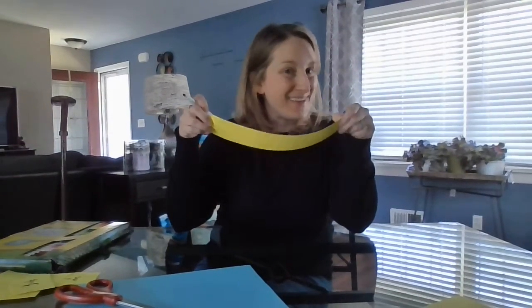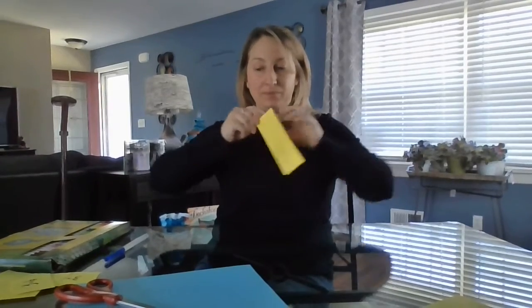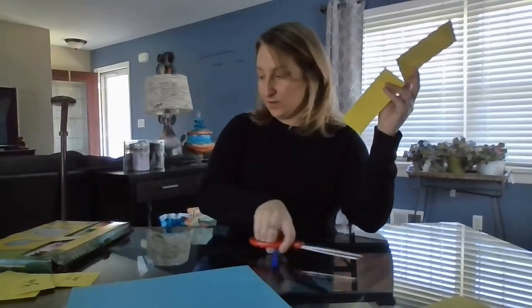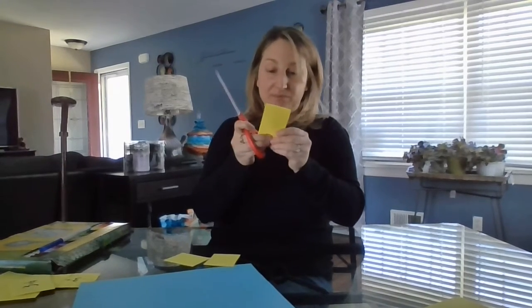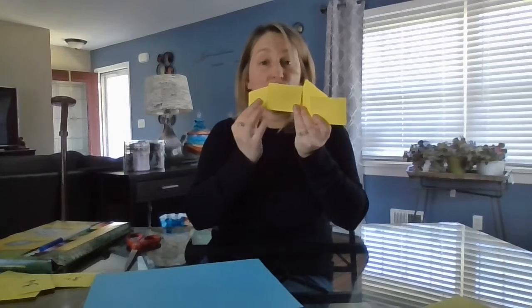Last but not least, we're going to take this strip and we're going to make eighth notes. Start by folding it in half once and cutting it. Taking each one of those, folding them in half again and cutting them. But these ones — I know they're the size of a quarter note — I don't want you to cut them in half just yet; you'll see why in a moment. Take these ones and cut them in half here. So we have four quarter-size slips of paper. Two of them I want you to fold in half but do not cut yet.